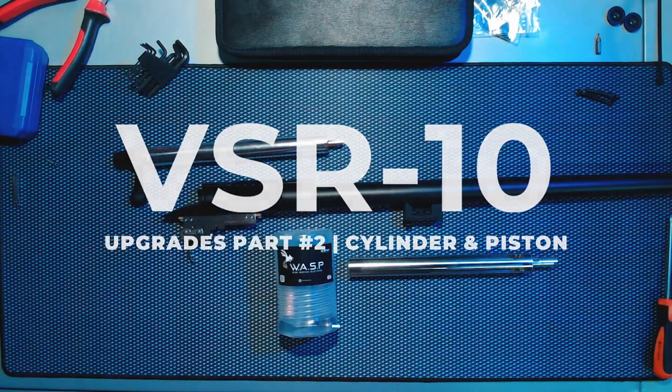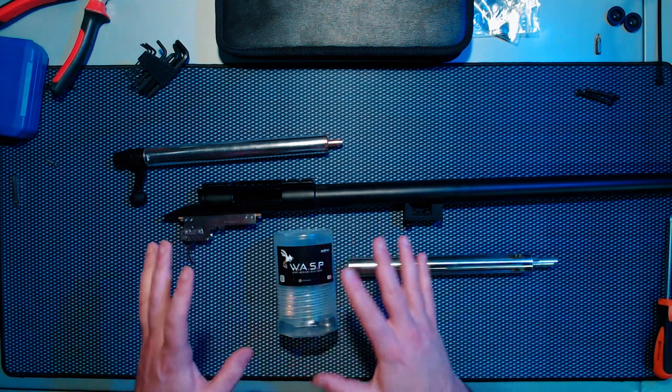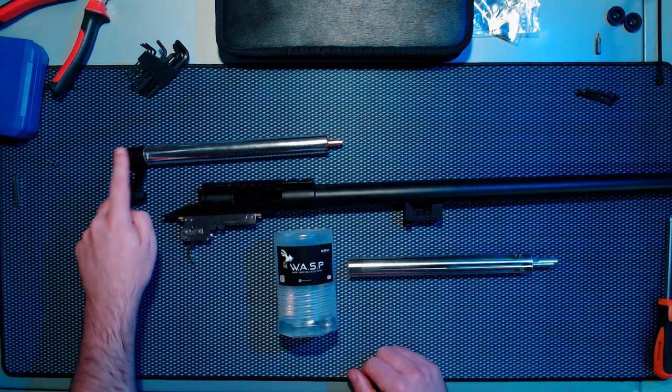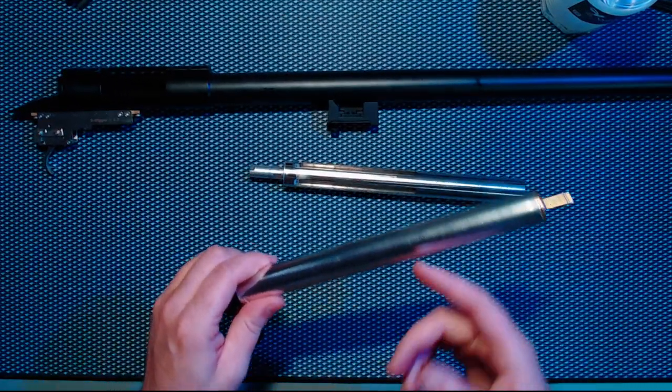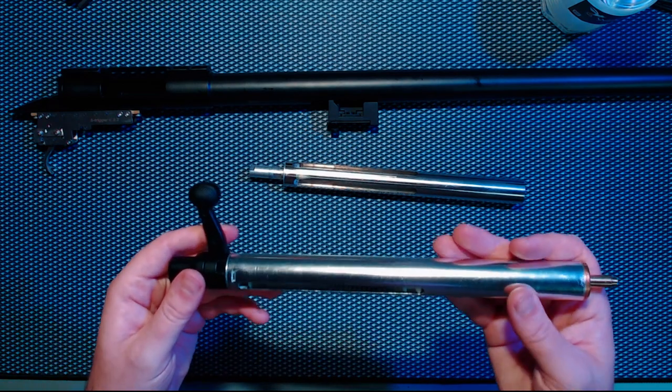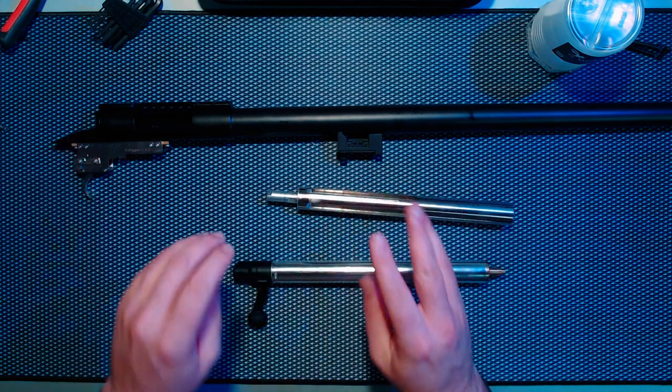Welcome guys, this is the next episode in this Saima CM701 upgrade video. We'll start with the cylinders first because we need to get that handle off and get it on there. This aluminium type cylinder is just terrible, but that's fine — they're clones, they're cheap.